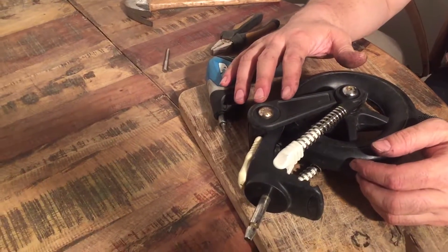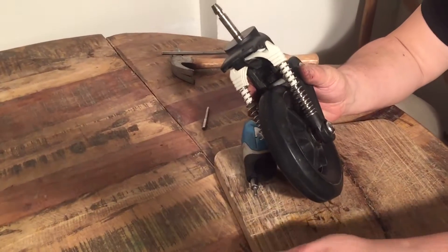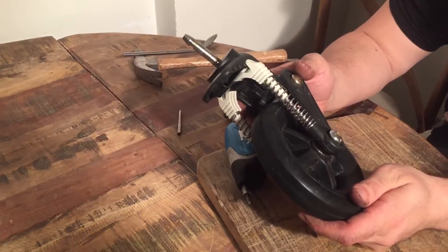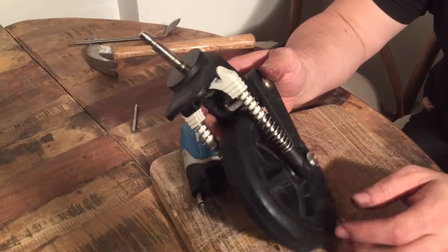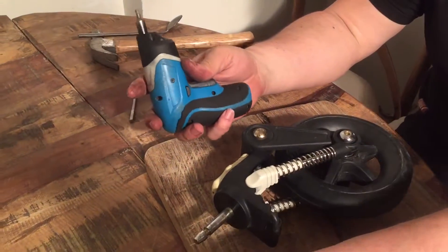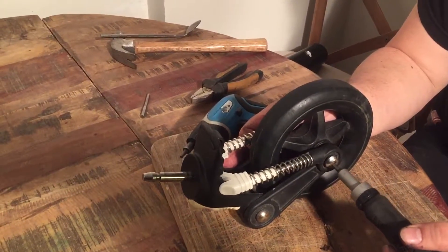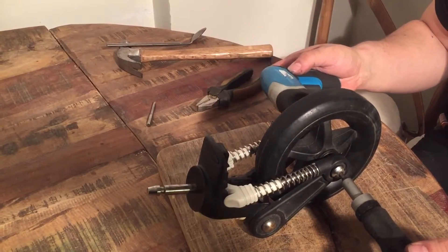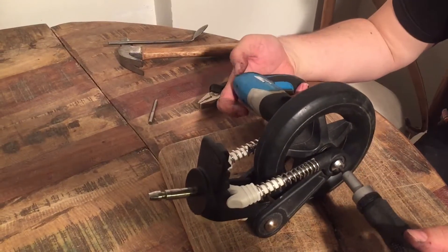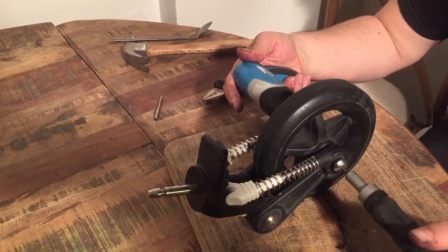This is the front wheel from a Bugaboo Chameleon 3 and today we're going to do a full disassembly of the wheel so that you can see how to replace various elements that might be damaged. The first part is to take out the axle and you're going to need two screwdrivers with the CRV4 head — a six-sided hexagonal head. You can just insert it on either end of the axle and screw out the axle.